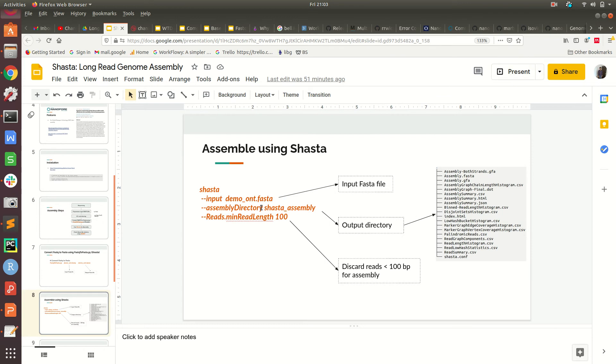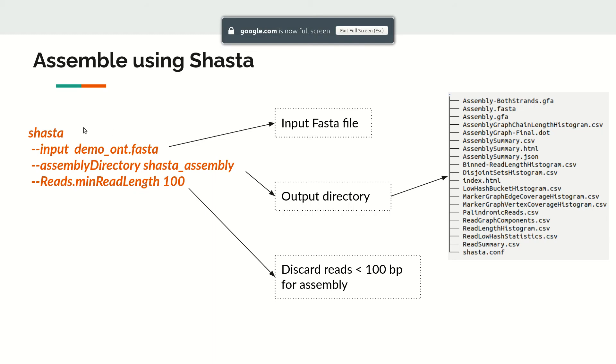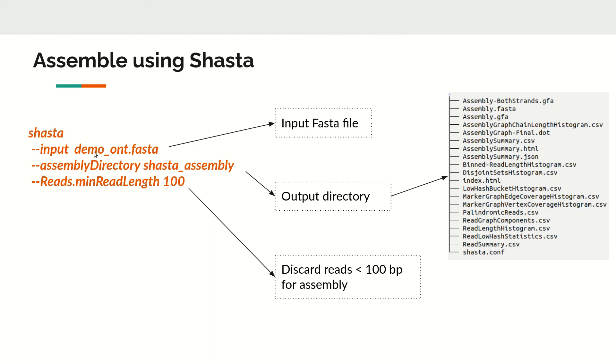Now we run Shasta. The command is: shasta, then the input FASTA file, then an output directory — here we use a folder called shasta_assembly — and a minimum read length parameter of 100, meaning any reads shorter than 100 bases will be discarded. By default this parameter is 10,000 bases, so if you don't specify it, reads under 10,000 bases will be discarded. You should set this cutoff based on your dataset's read length distribution.